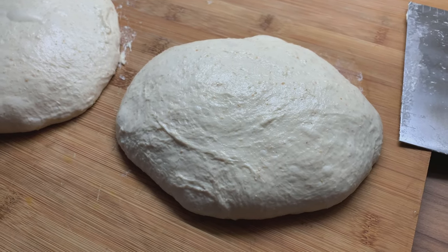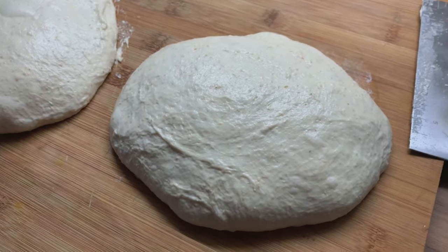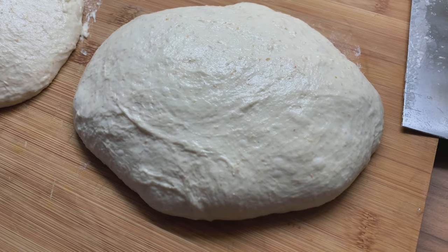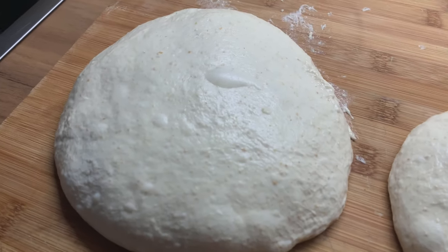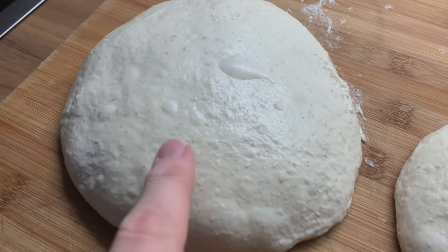Hello! In this video we are looking at what happens when you bulk ferment too long. I made a dough and here the right hand dough you can see that it doesn't look so smooth anymore. The left hand one looks a little bit smoother, although both are the same dough.